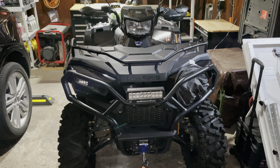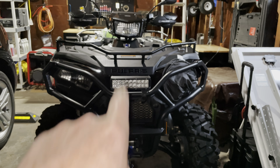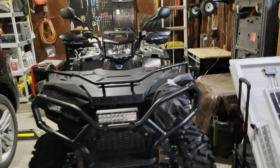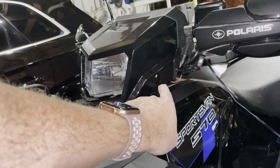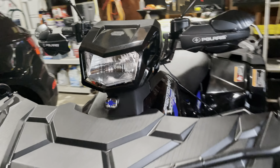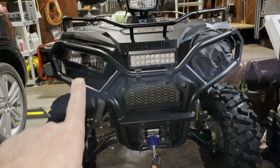Today's video is going to be about adjusting the headlights up and down. Not the pod light — that's really simple because there's just a single screw on this side with this hole here, so it's very easy to adjust, not a big deal. It's a little less clear how to adjust the headlights, which we're going to do today.